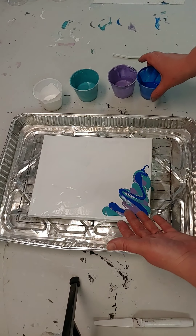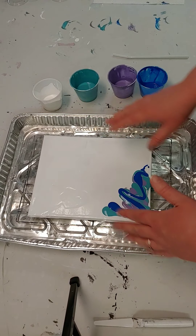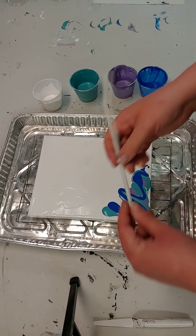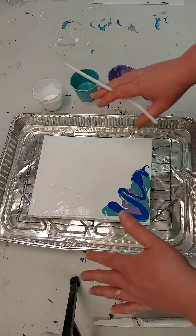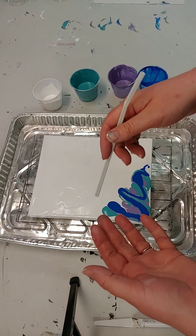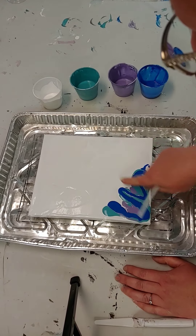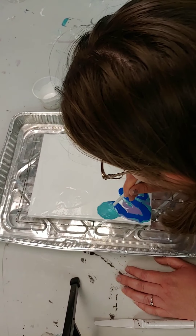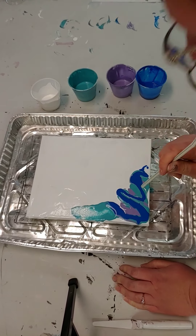Just because I put the colors on like this doesn't mean I have to stop — I can put it all over the entire canvas or take it easy a little bit at a time. The next step is taking our straw — you can also use a hairdryer. With a really big canvas you might want to use a hairdryer because you'll get lightheaded blowing through a straw for a long time. I'm going to blow lines coming out from the edge of the color. Look at how pretty that feathering is already!